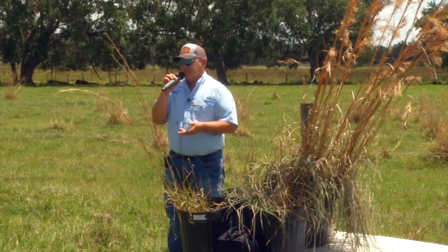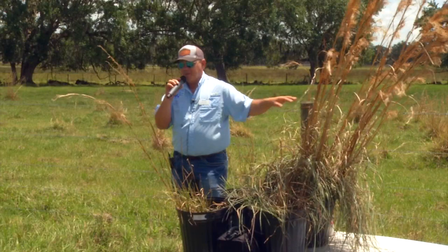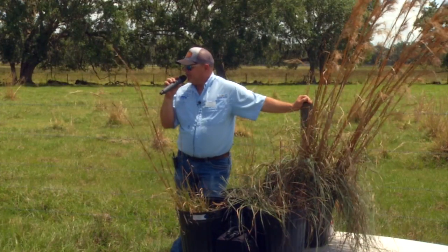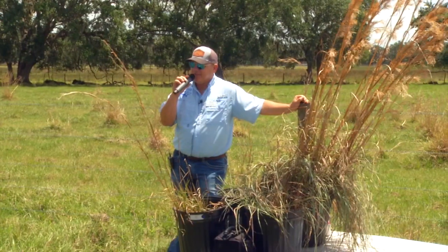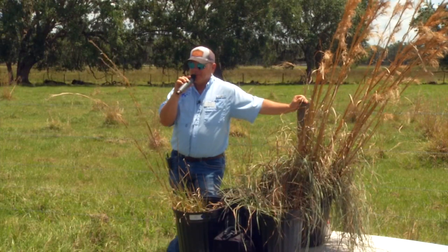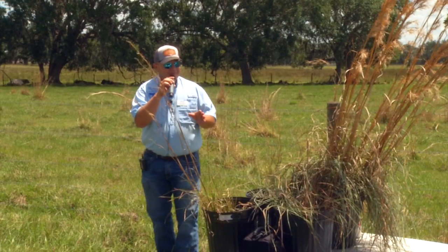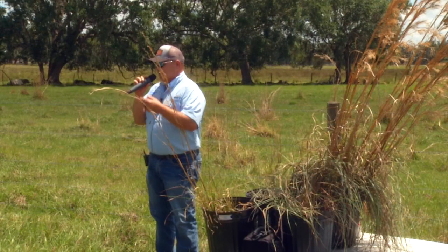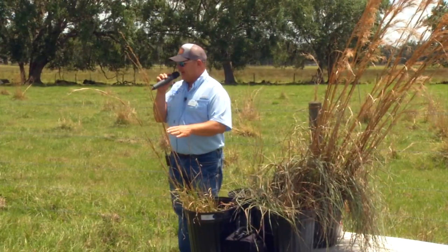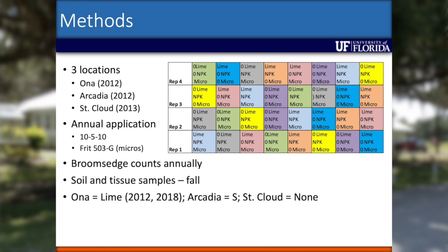Some of the same pastures we sampled in the late 2000s where folks had seen broom sedge decline had been amended with biosolids — meaning they were getting phosphorus — or with micronutrients. That's what led us down that road. Florida soils are rich in phosphorus macronutrient-wise — we mine it in this county especially. Bahiagrass is able to mine phosphorus from deeper in the soil. In the Midwest where phosphorus has been added, broom sedge populations have gone down, though they haven't gone away entirely.